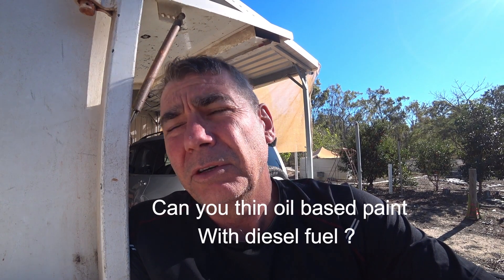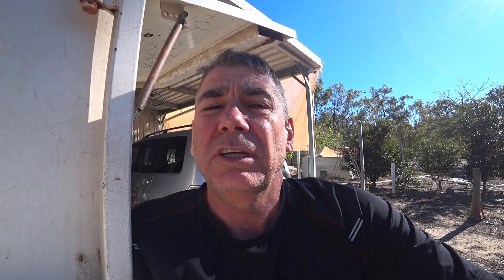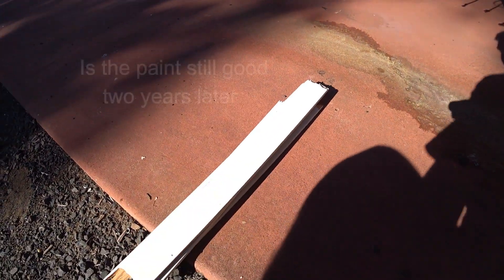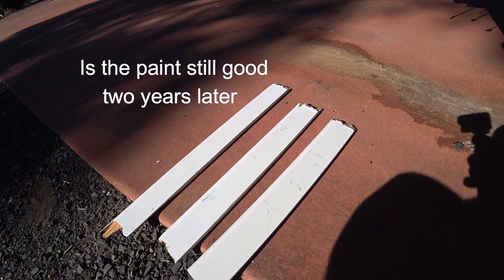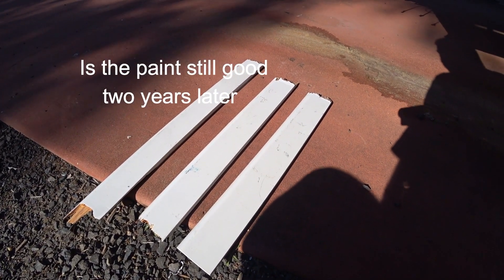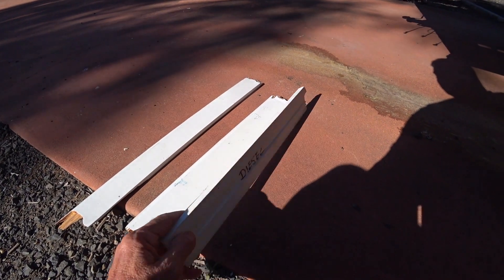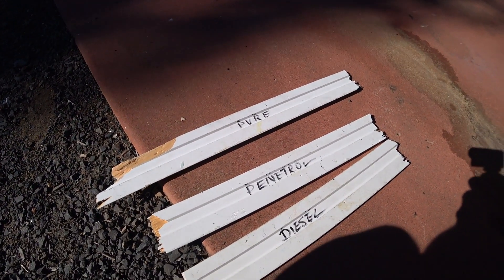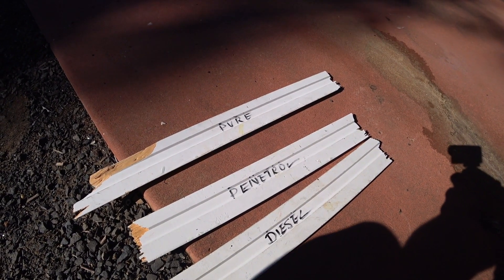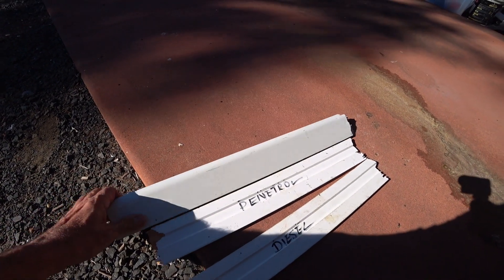I'm just rooting around in my truck and I found the three bits of timber that I did two years ago. I didn't write a date on it but I know it's two years ago. This is the three bits of timber that I painted with oil-based paint. They've all been treated the same, just in the back of the toolbox of the truck. We've got diesel, Panetrol, and pure oil-based paint.